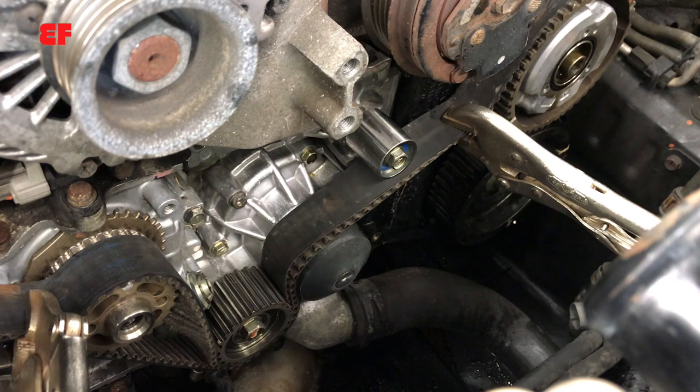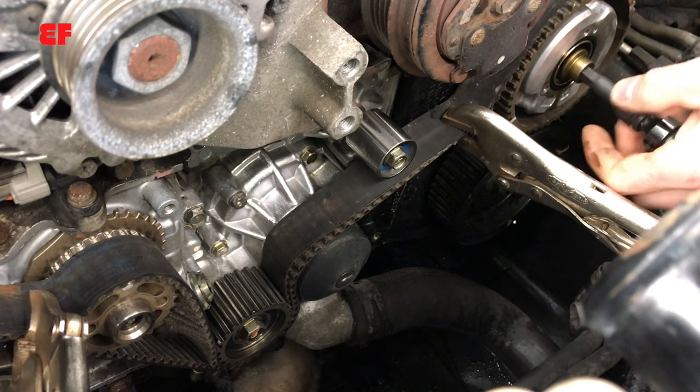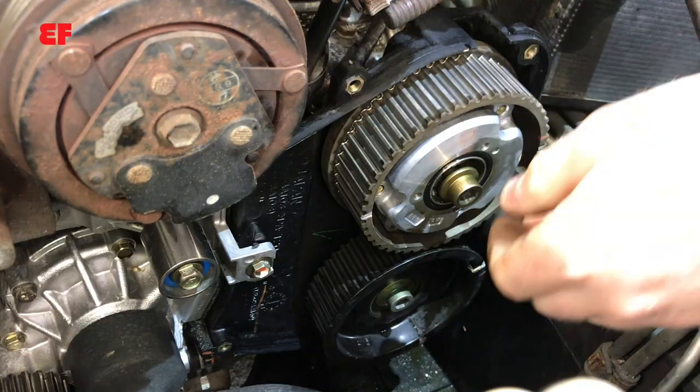Nothing broke, nothing stripped — you can reuse that bolt. Now we just need to remove the vice grips, the belt, and the bolt, and the whole sprocket will basically slide right off for my project.